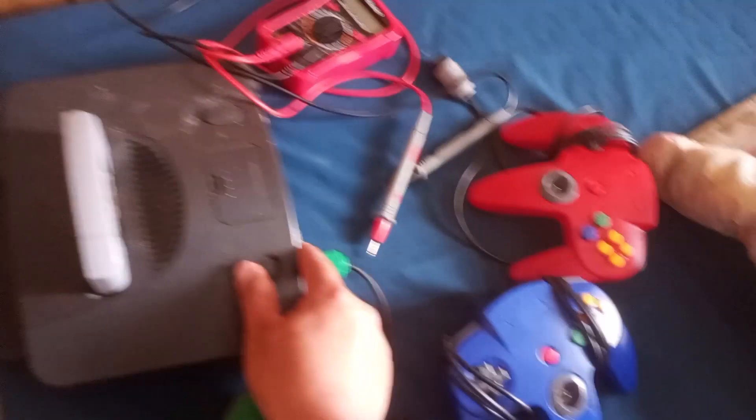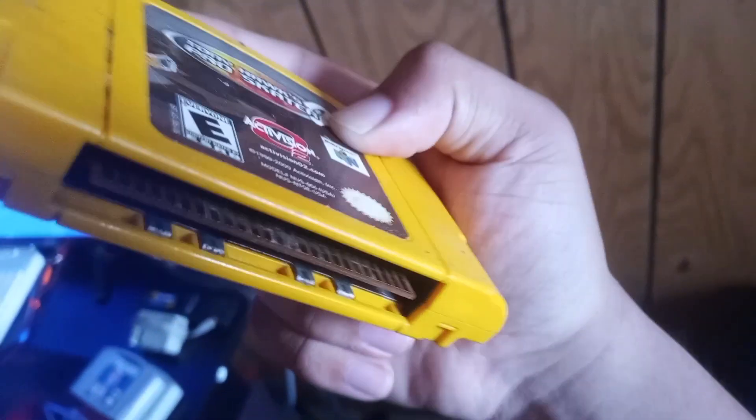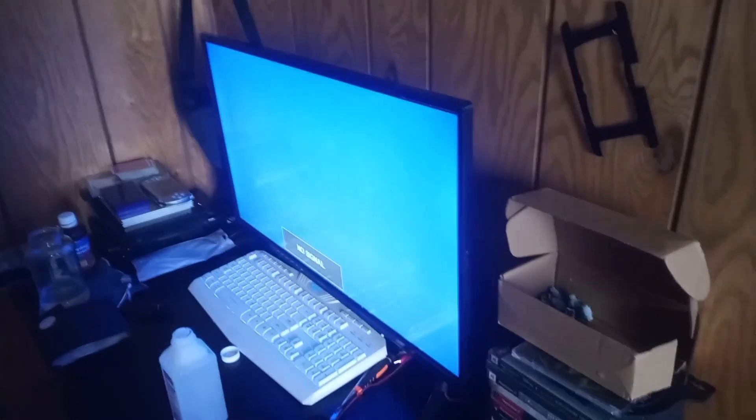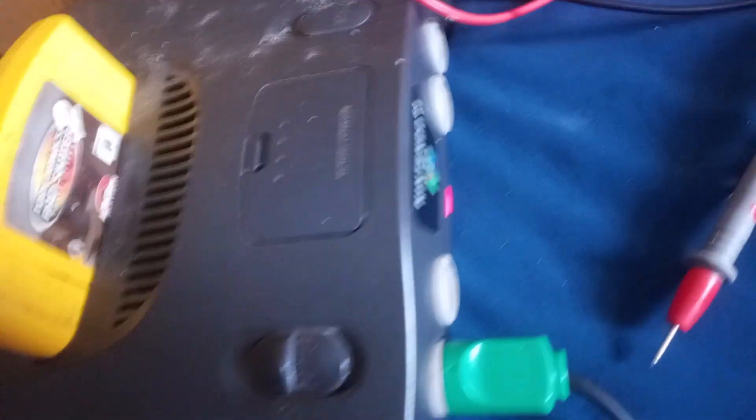Switch it off, take it out, put it in the working section. Tony Hawk — this might need another run on it. Let's check it anyway, might work or might not. Red light doesn't work — might have to work on that one.